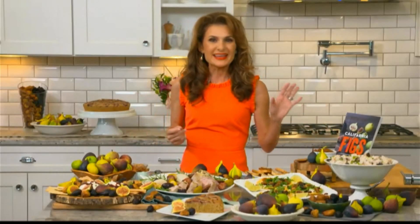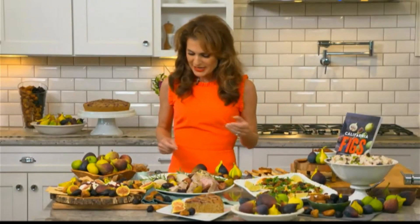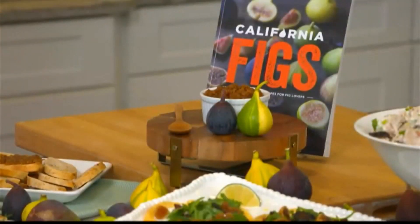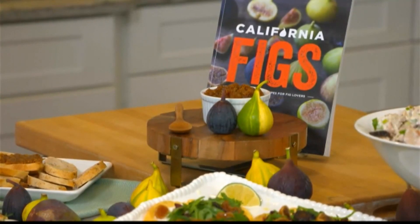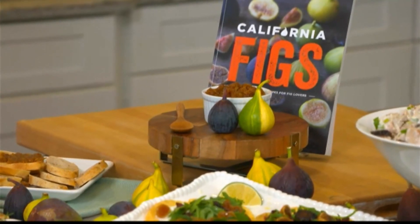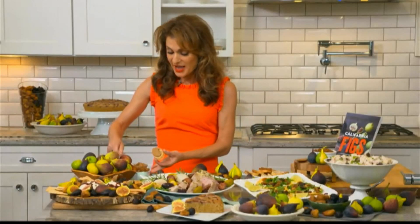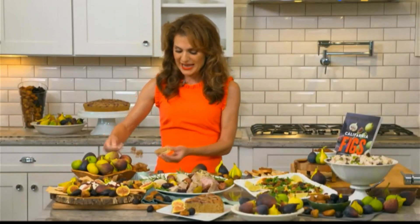First off, this is a three-ingredient fig jam — my kids love this. It's super easy to prepare: take a baguette, a little toast, put on some nut butter, then add your fig jam. You have your protein with the nut butter, and with figs you're getting calcium, a good source of fiber, and potassium. Figs contain no added sugar, whether they're fresh or dried.